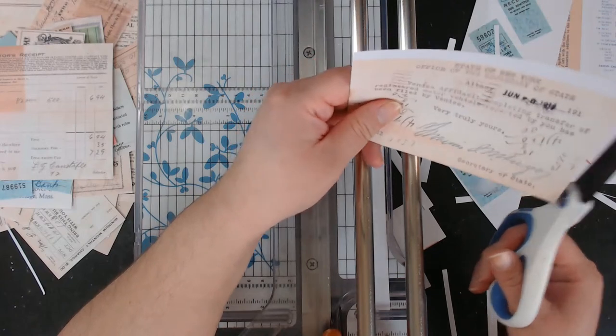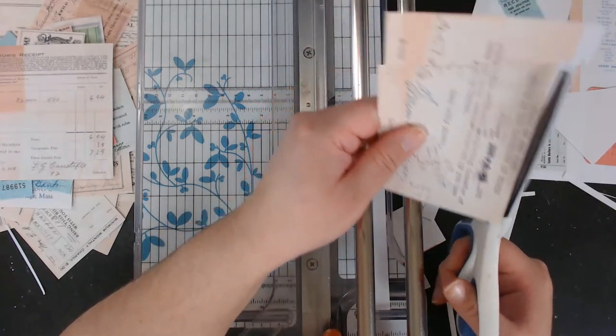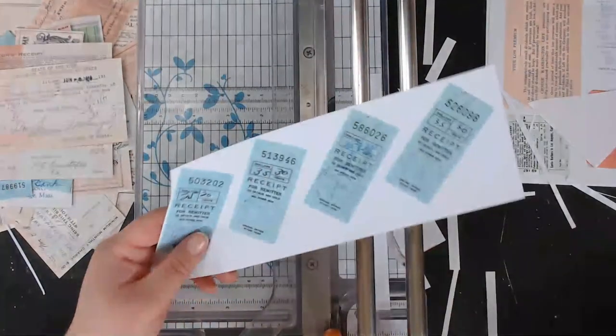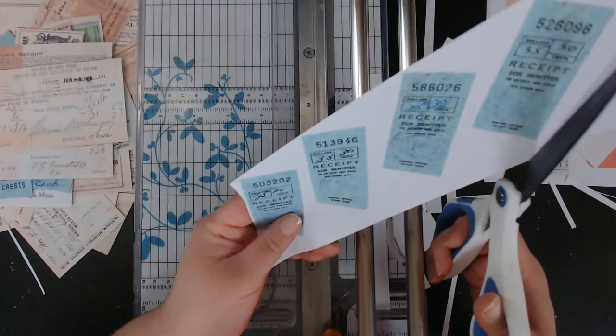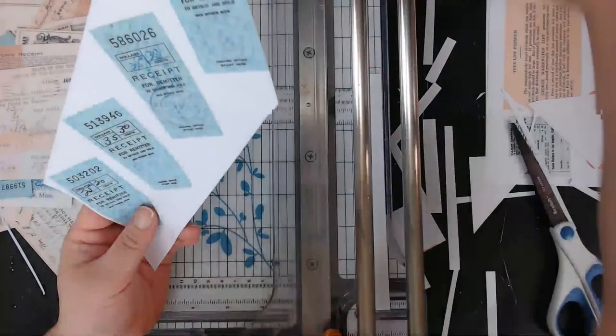A lot of stubs here — we're almost done. Everyone tell me to purchase that — let me have a couple.